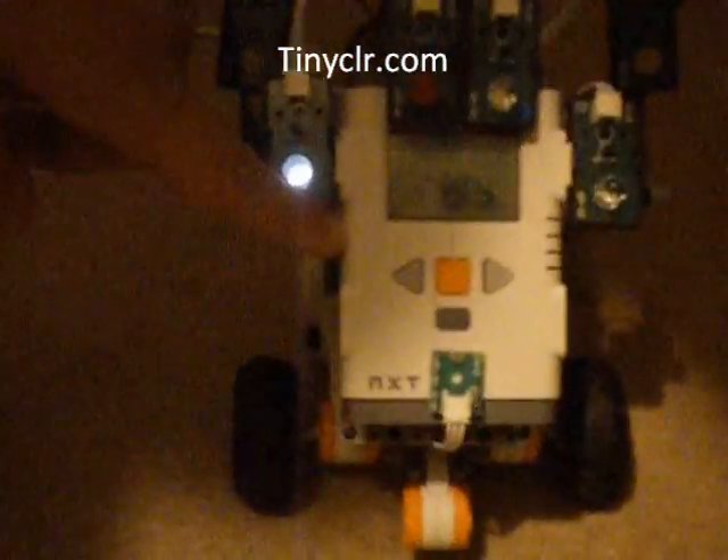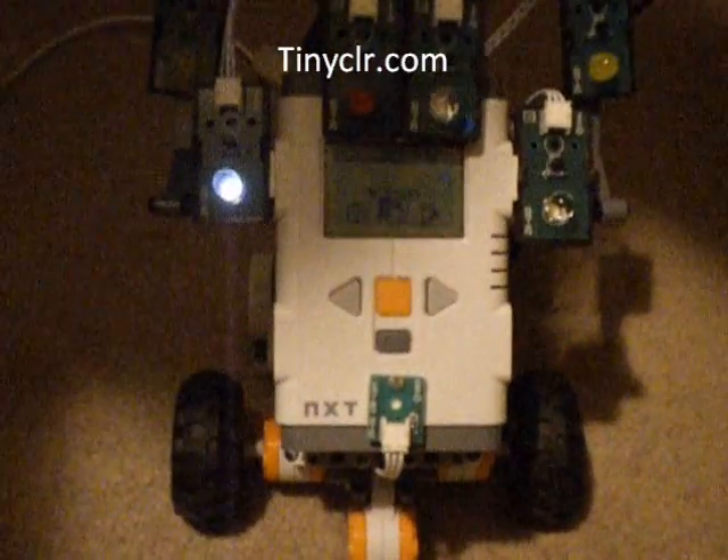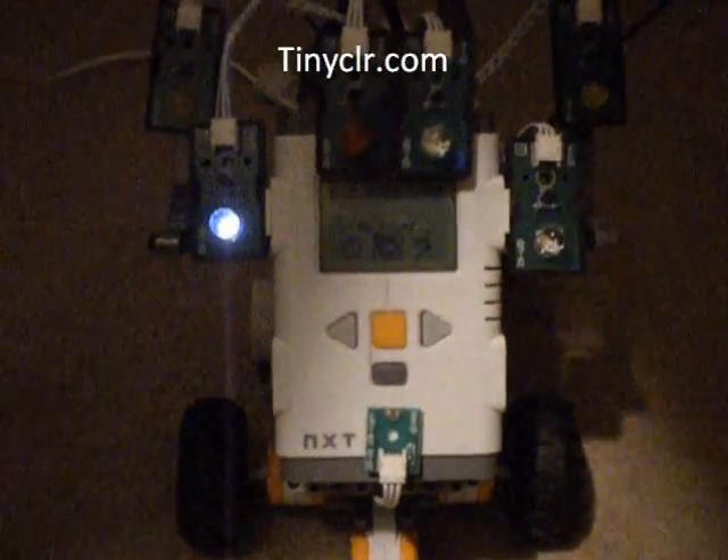We have our NXT robot turned on and it's waiting for our commands. It is connected to my PC up here. And here's a little demonstration of the things I was able to do with it with only a couple days of work.